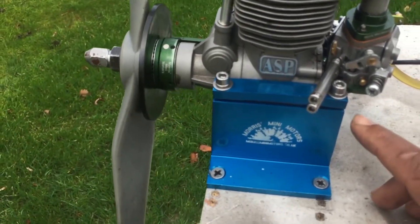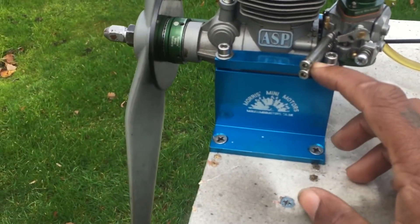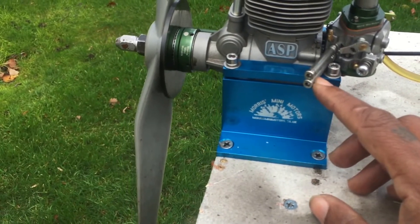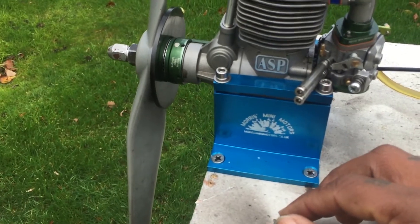This is a customer engine of mine. He sent it in and I did it for him. As you can see, he modified the load on the top screws for the carb so it's easier to reach in his cowling.